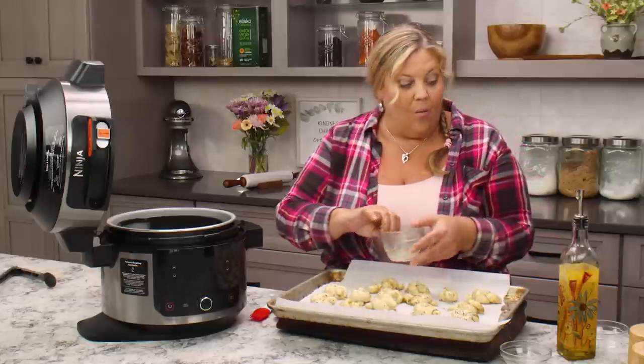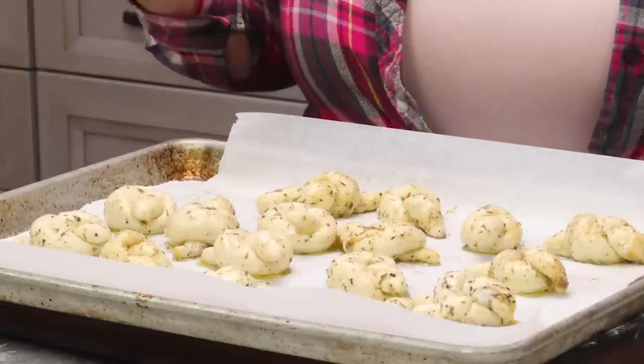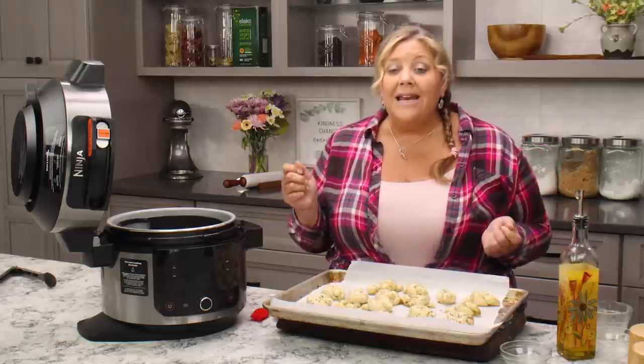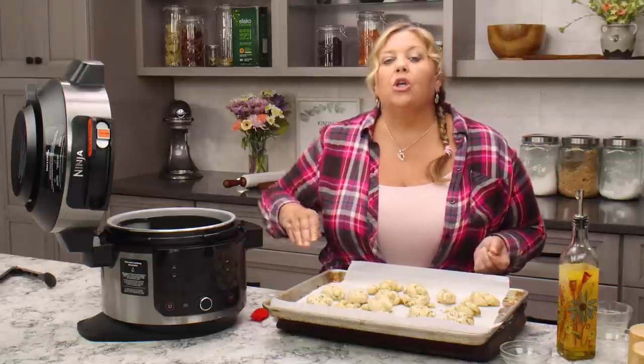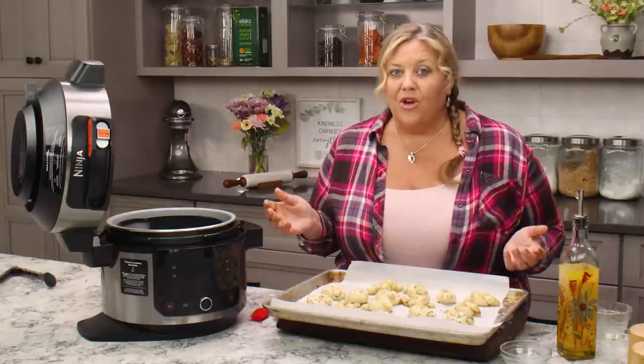I'm going to go wash my hands and preheat the air fryer on broil, which is the hottest setting on the Ninja Foodi. You want to preheat for a full 10 minutes — just go to whatever your hottest setting is. On this one it's broil, also known as grill on European models.